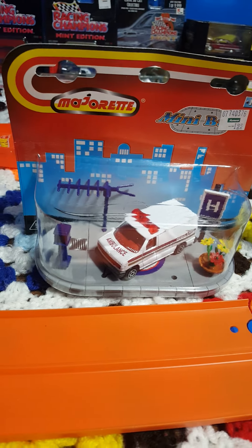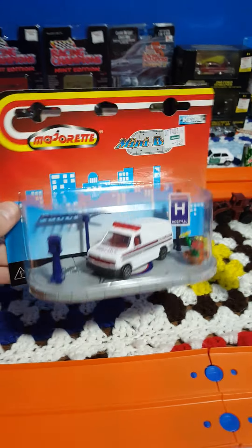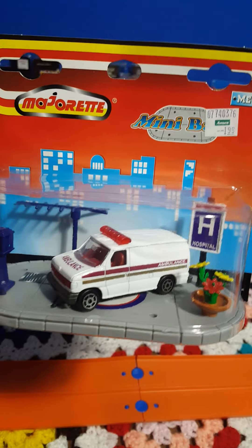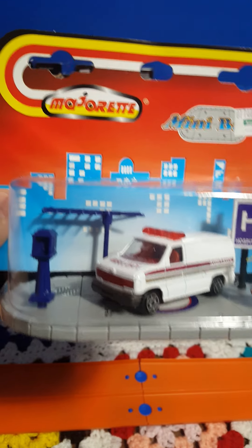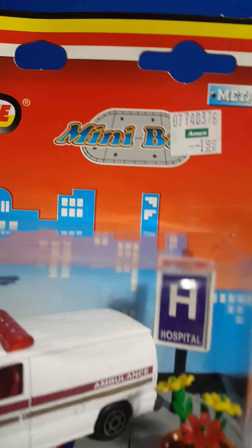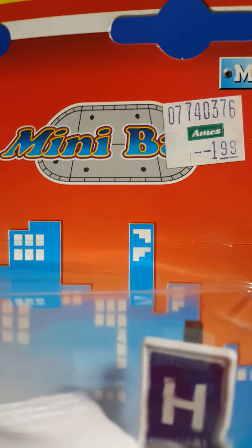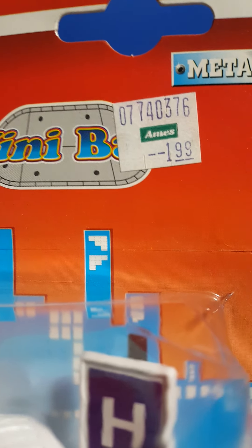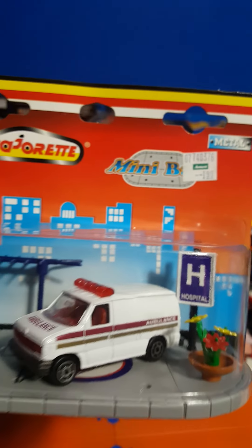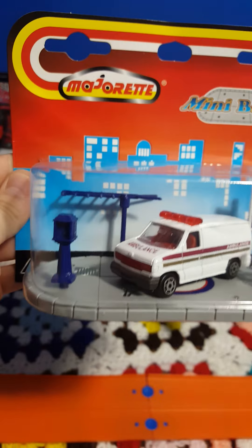Welcome back to another review video, thanks for joining me once again on the Northeast Ohio Diecast and Treasures channel. Today we have a really cool piece by Majorette — Majorette Mini Base, it appears to say 'base' underneath there. Unfortunately they put the sticker right over it, but I believe that's what it says.